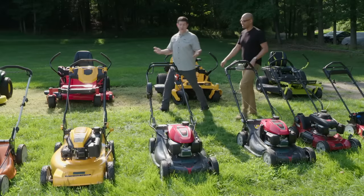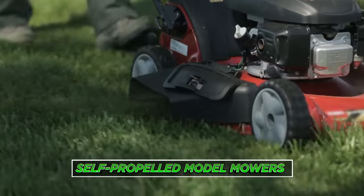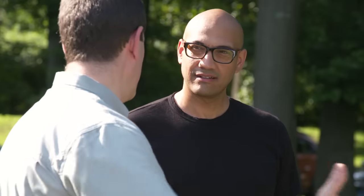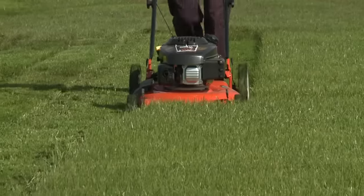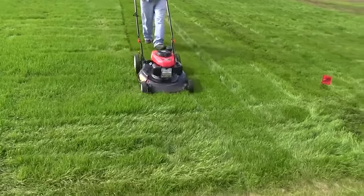If you have half an acre to an acre, you want to step up to a self-propelled model. Self-propelled mowers take some power and power the wheels — front, rear, or both. In our testing, we found rear wheels give a little better traction. It's a little more expensive, but with that cost, you get more options.